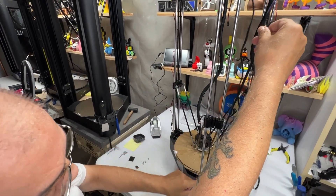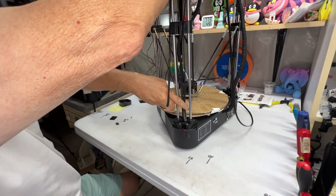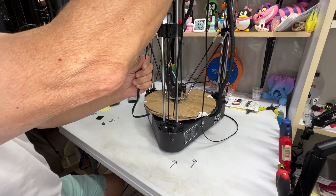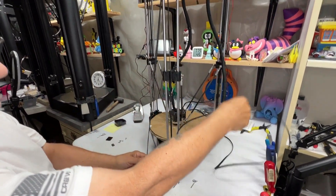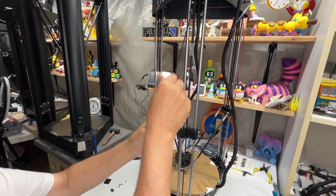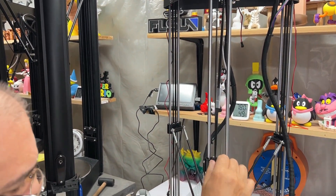This is the tricky part — getting it through the gear. Just go slow, shake it a little as you're going down, gently pull and push at the same time. Pull it up through and keep going until it goes around the wheel at the top and comes down the other side.